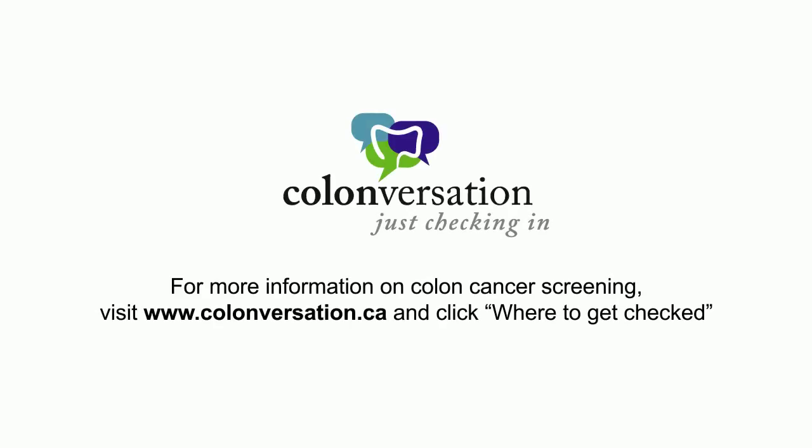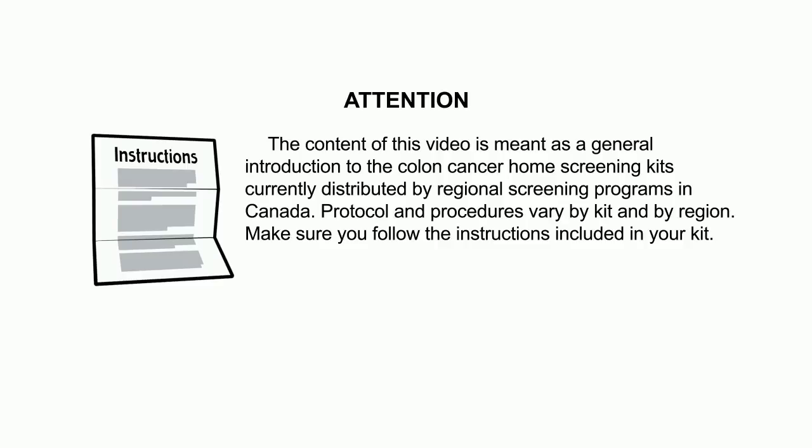Learn more about colon cancer. Visit colonversation.ca. The content of this video is meant as a general introduction to the colon cancer home screening kits currently distributed by regional screening programs in Canada. Protocol and procedures vary by kit and by region. Make sure you follow the instructions included in your kit.